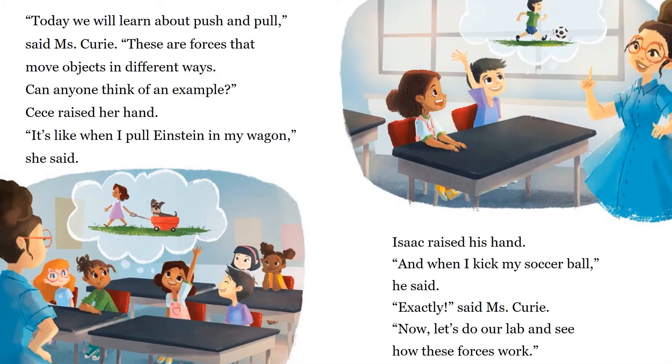"Today we will learn about push and pull," said Ms. Curry. "These are forces that move in different ways. Can anyone think of an example?" CeCe raised her hand. "It's like when I pull Einstein in my wagon," she said. Isaac raised his hand. "And when I kick my soccer ball," he said. "Exactly," said Ms. Curry.